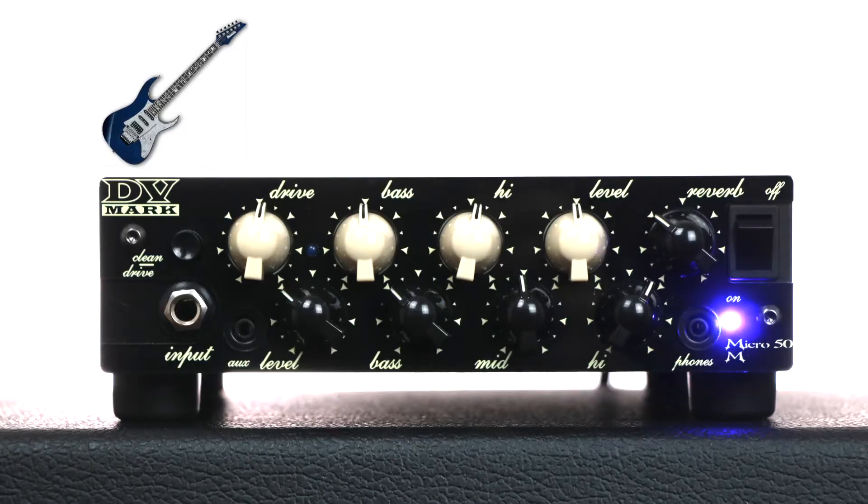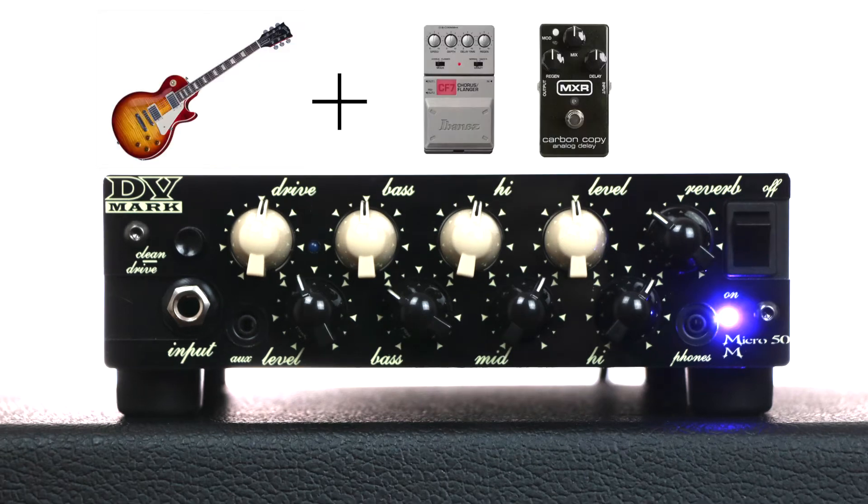What about the clean channel tone? What about the lead channel tone?